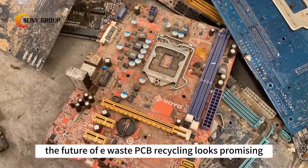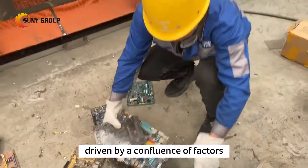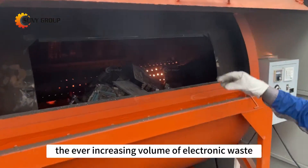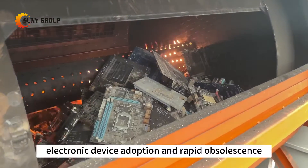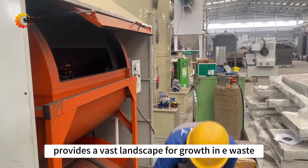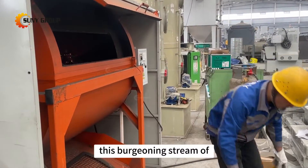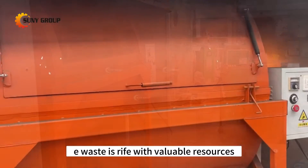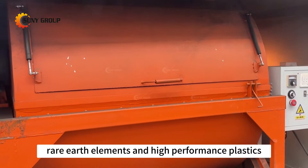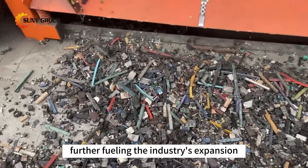The future of e-waste PCB recycling looks promising, driven by a confluence of factors. The ever-increasing volume of electronic waste, a consequence of widespread electronic device adoption and rapid obsolescence, provides a vast landscape for growth in e-waste PCB recycling. This burgeoning stream of e-waste is rife with valuable resources, including precious metals, rare earth elements, and high-performance plastics, further fueling the industry's expansion.